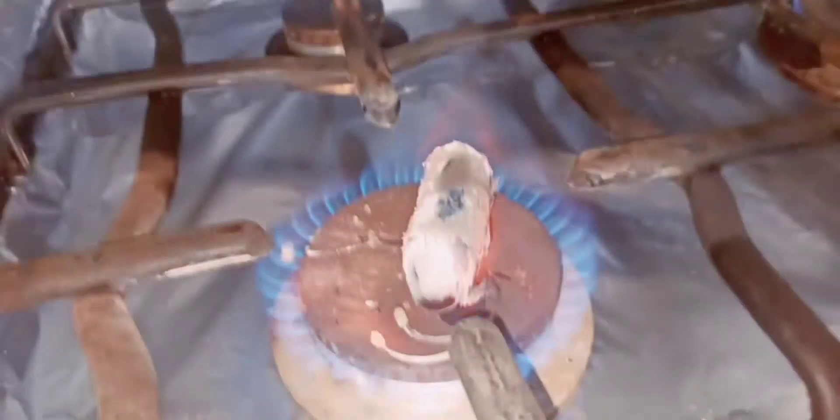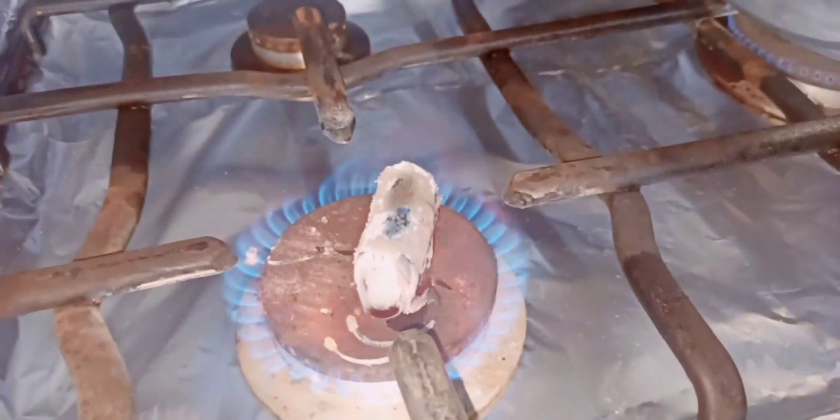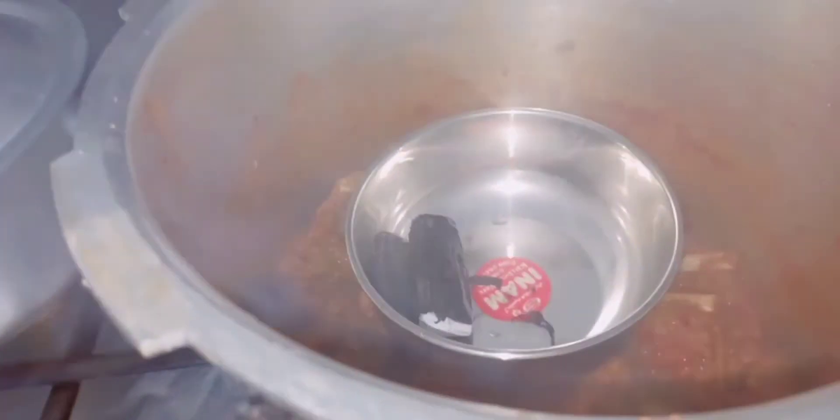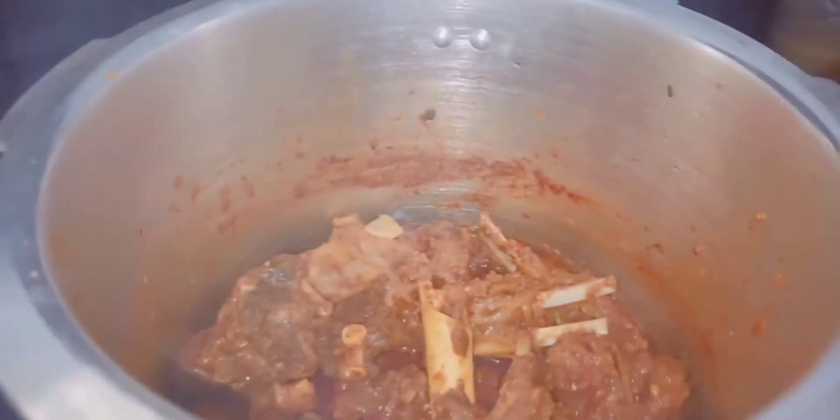Okay, this is ready. Now I will put it in the salang. I will put it in the handi. Now I will put it in the handi. It has a good taste.